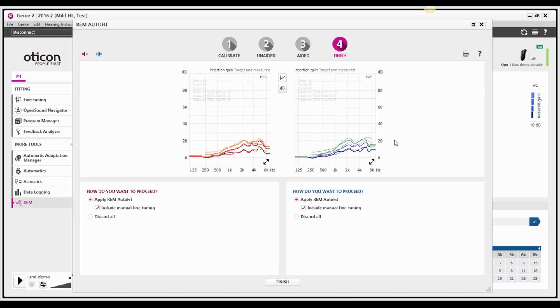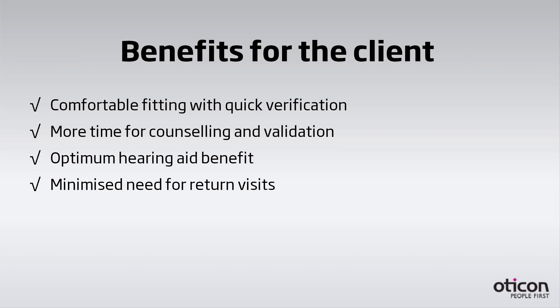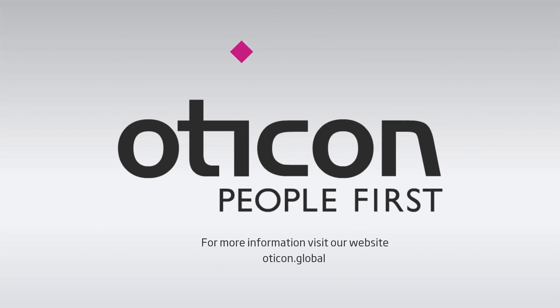The result is a more efficient, streamlined workflow for you and a more comfortable fitting experience for your client. For more information, visit our website.